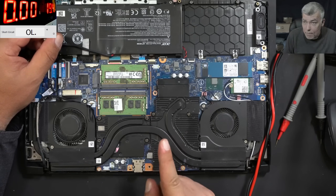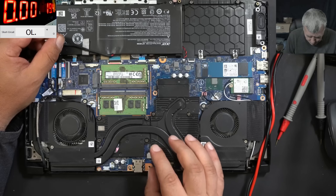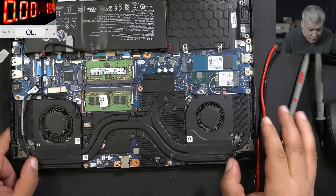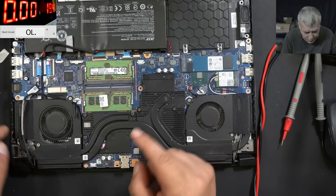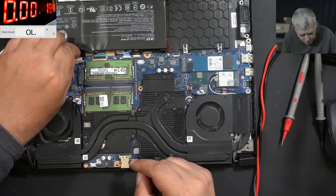I'll say let's take the motherboard out because we have to reach the power management chip, the BQ chip. That's a must. But still, this laptop has to work on the battery. So let's plug the battery.